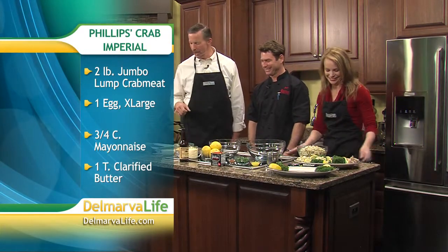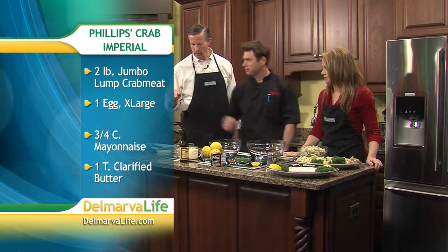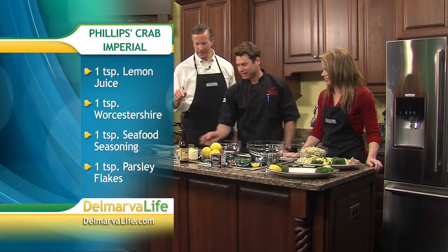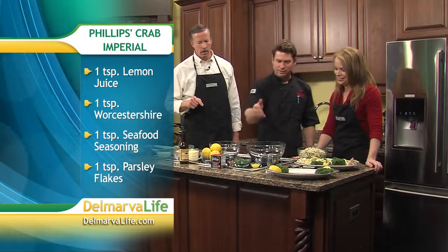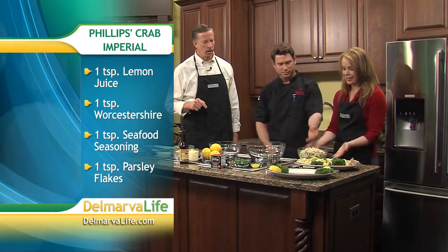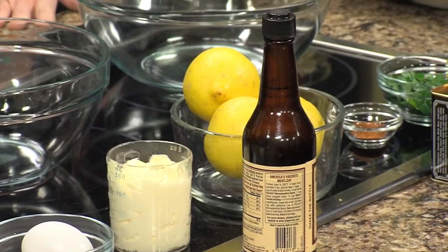What do we need that you can't identify here? We have some cheddar cheese — this is an imp topping with the mama jamma in there. And we have the egg, mayonnaise, lemons, seafood seasoning, parsley, butter, paprika, and we have jumbo lump crab meat. Alright, let's get started.